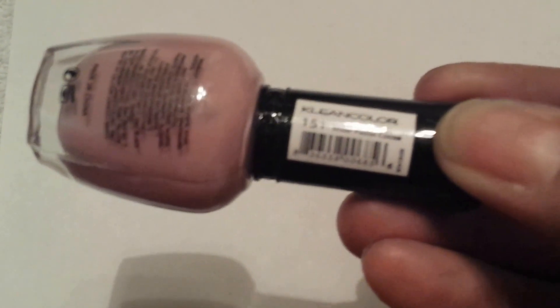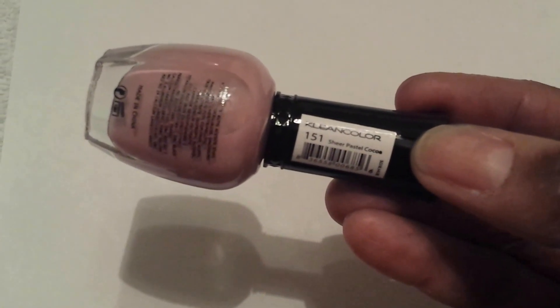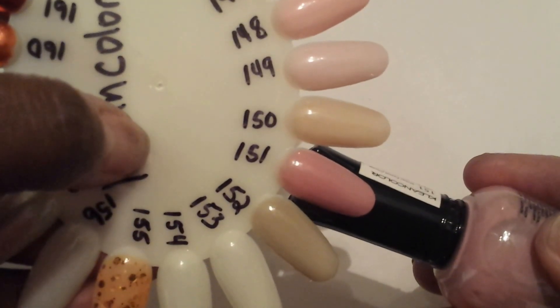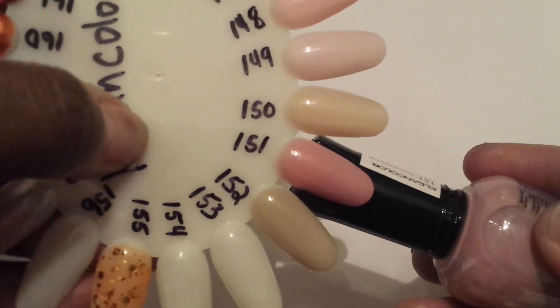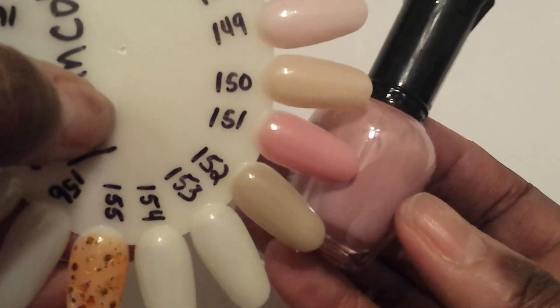Number 151, and the name of this is Sheer Pastel Cocoa. I can't get it to focus too well. That's number 151 — that pink color right there. This is three to four coats because it's so sheer. To get it to look like this I have to put three to four coats.